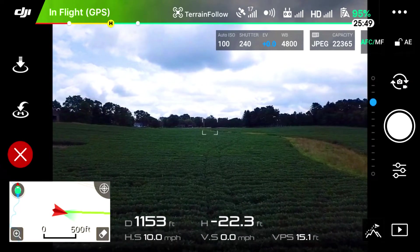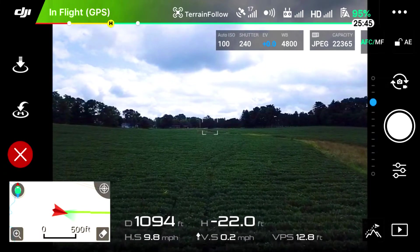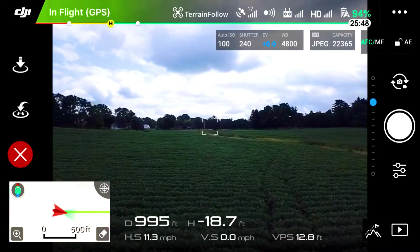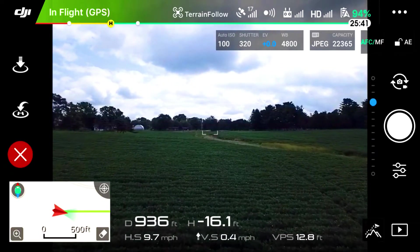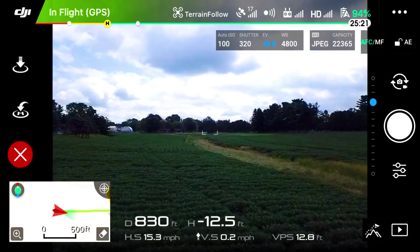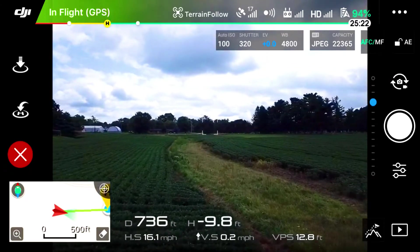As you'll see as we get flying, the drone is going to maintain the same distance off the ground throughout this entire flight. It's using its downward sensors to do this. Watch our altitude — you'll see it's slowly but surely getting higher in the air as those numbers get lower, further out of the negative. We'll fly over this field and you'll see we get back to pretty close to zero where we started.